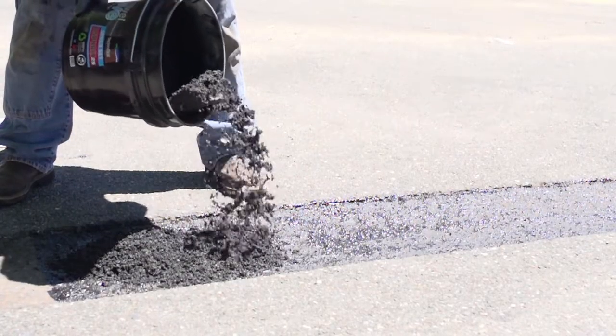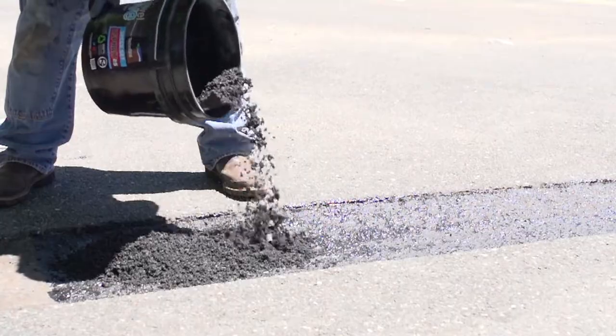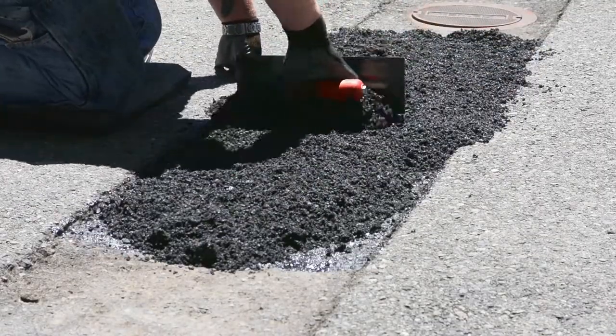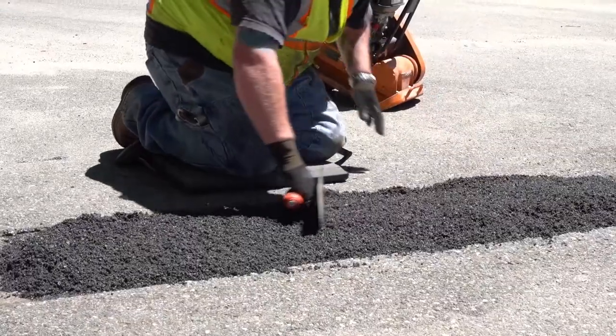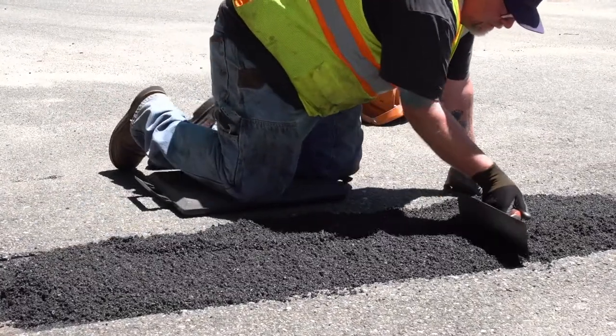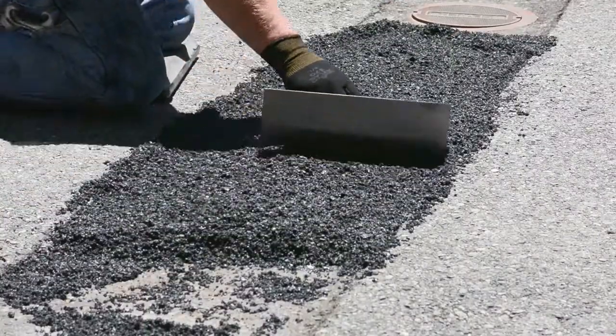Spread out the material to grade before troweling. Trowel three quarters of an inch above grade, with more material in the center of the patch.